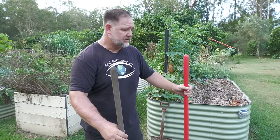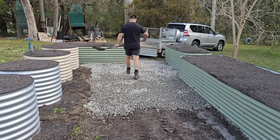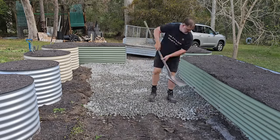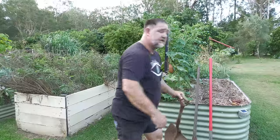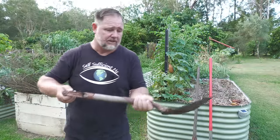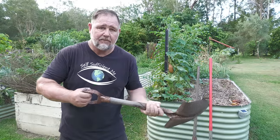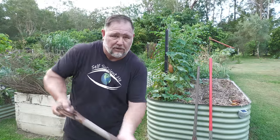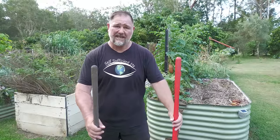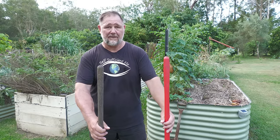I like the long handles because they give you good leverage, especially if you've got a trailer and you want to reach down the back and get that manure or dirt into the garden bed. But it's also handy to have a short spade or shovel for those short jobs, whether you're shoveling in a garden bed or from close proximity. I don't have any specific brand, but get a good quality one.